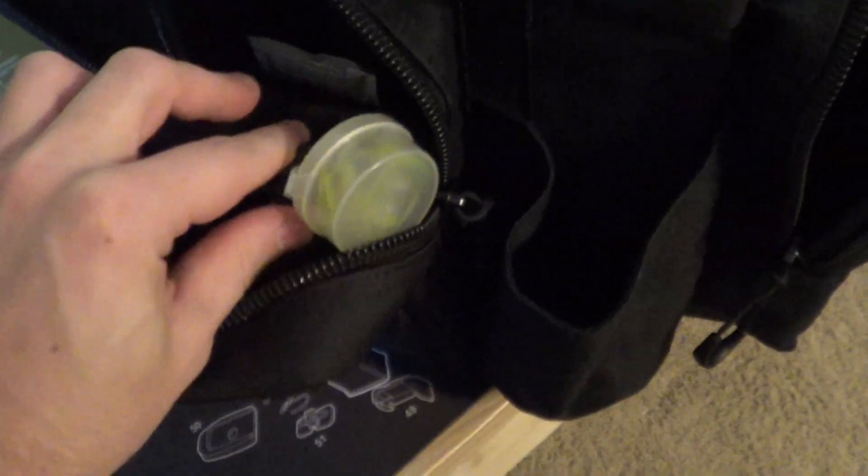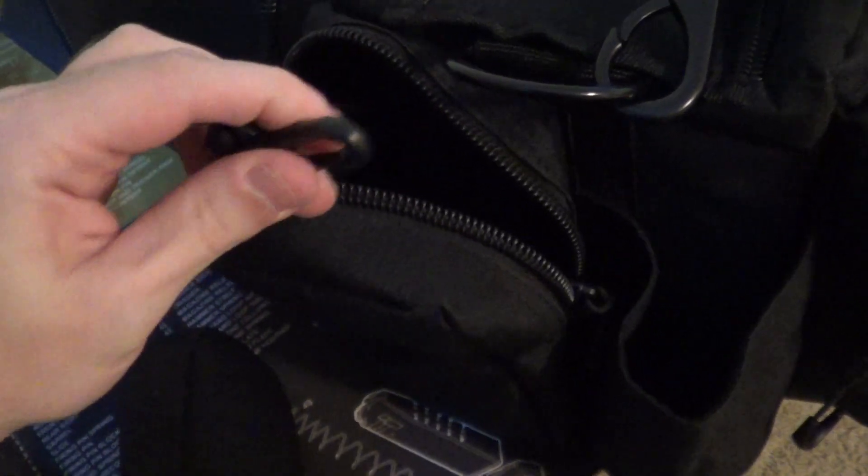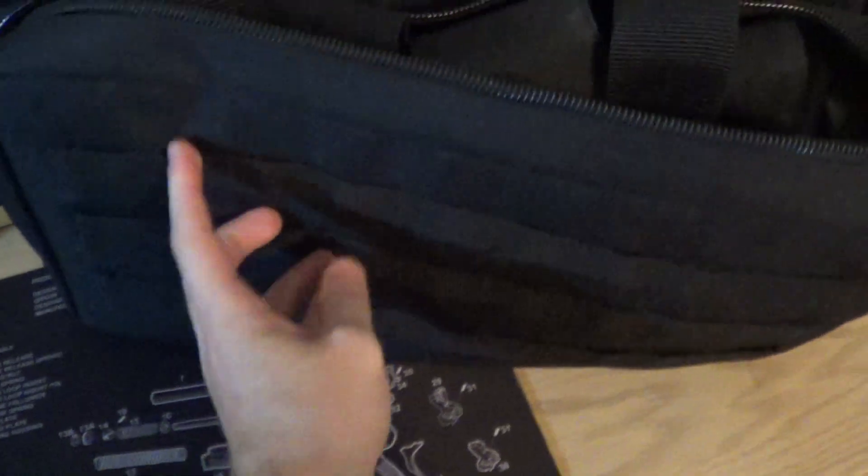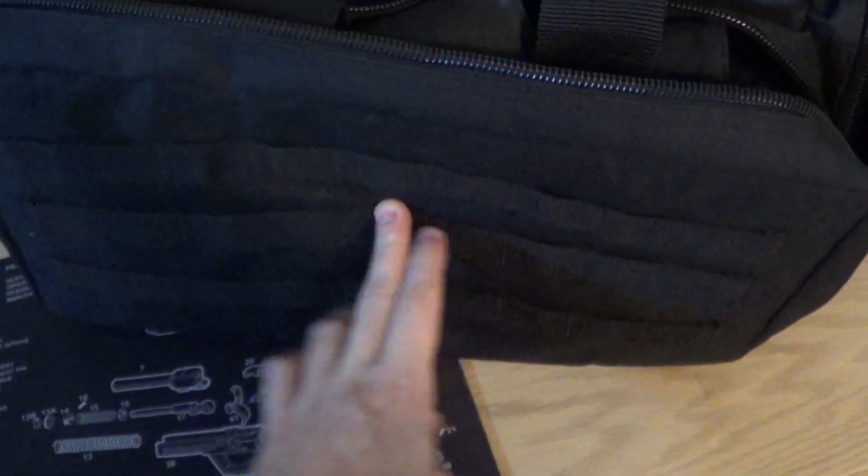On the interior of this bag, it does have a clip on the inside that's attached. So if there's anything you don't want to lose, you clip that in. A more major difference between the AR-15 range bag and the competition bag is that the AR-15 range bag has some MOLLE webbing on this side. And then the most major difference is that instead of pistol mag pouches, you have AR mag pouches.